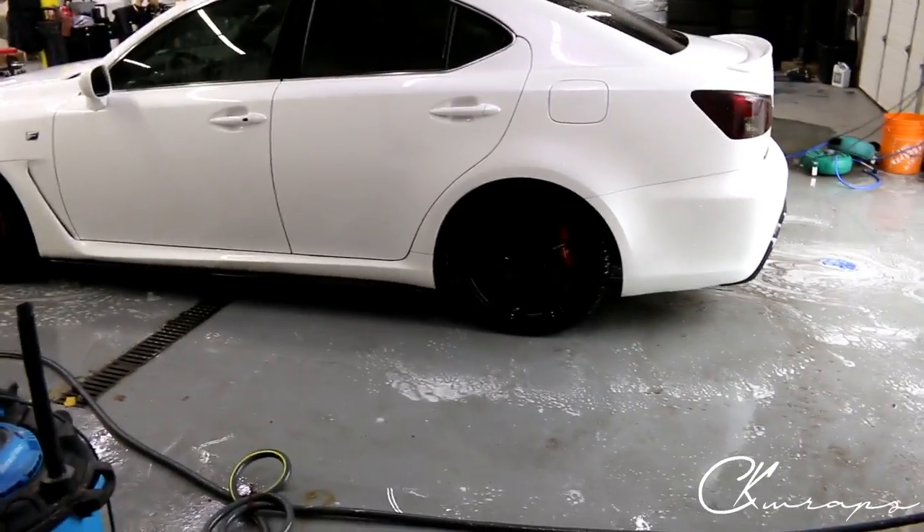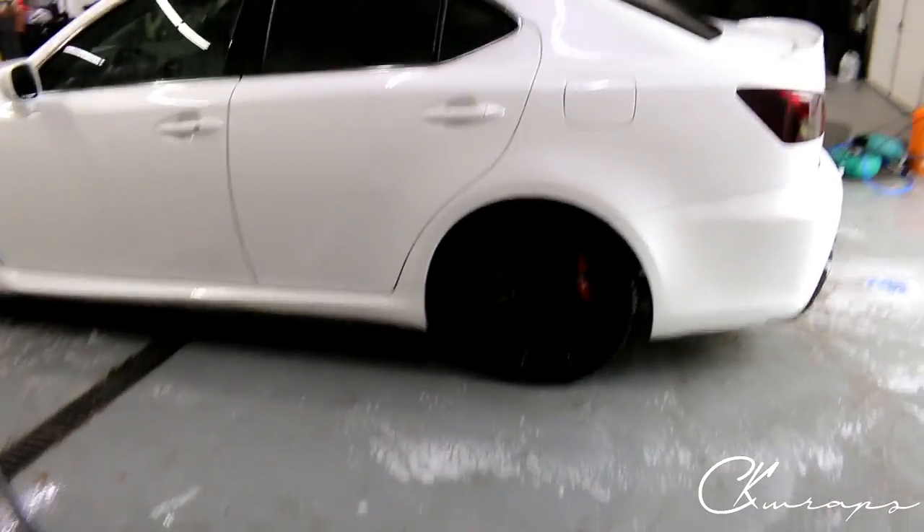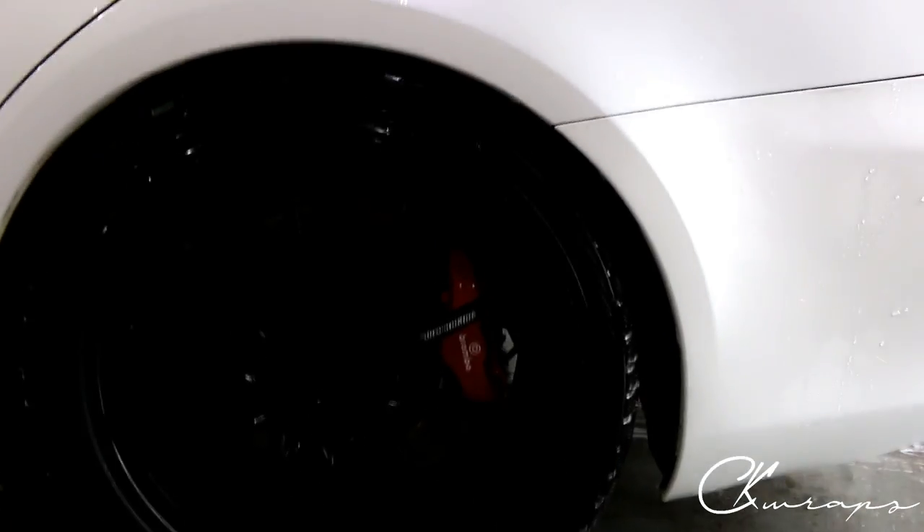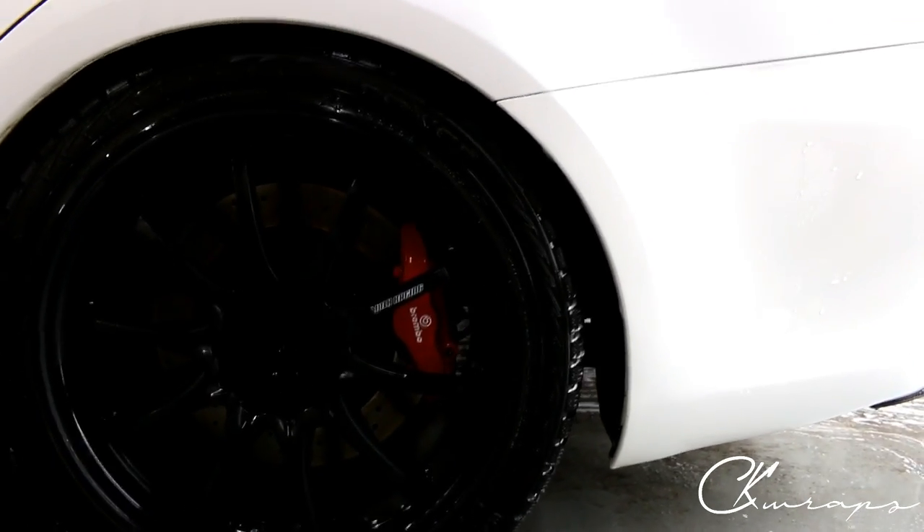The car is white with black wheels, so it's nice to have red brake calipers to pop a little bit. Since they're Brembo's they look really nice, and that's why we stuck the decals back on there — because they are actually genuine Brembo's, not fake ones.